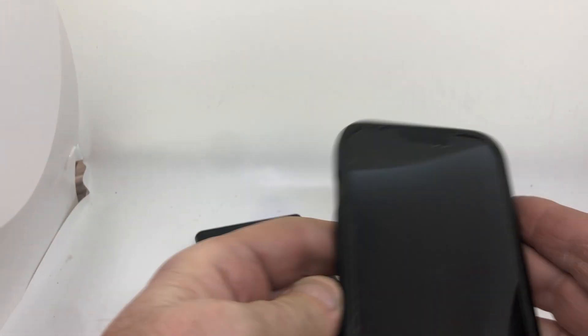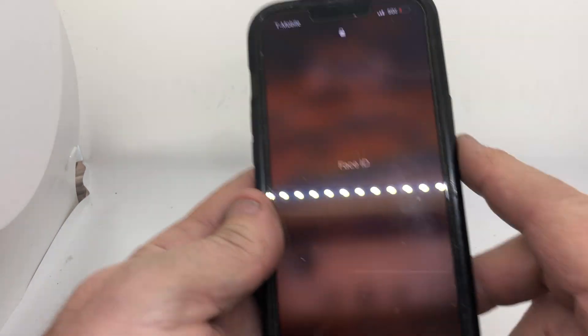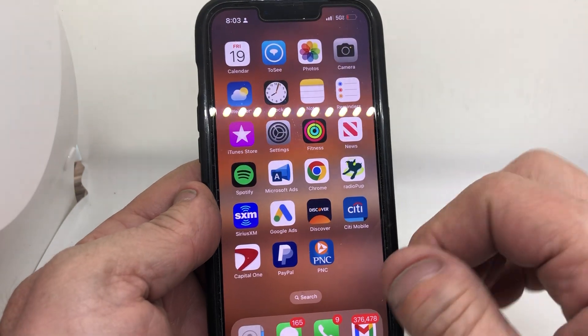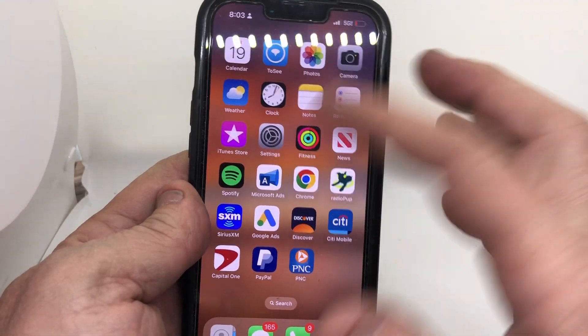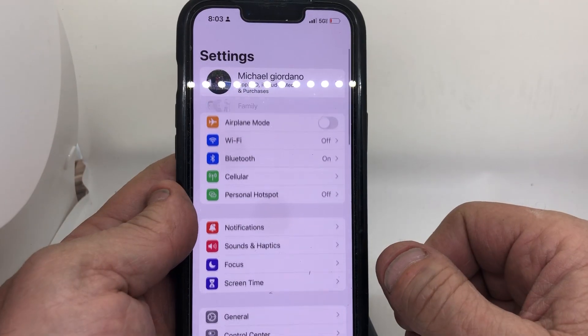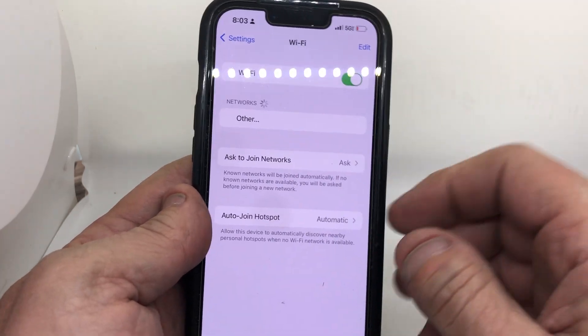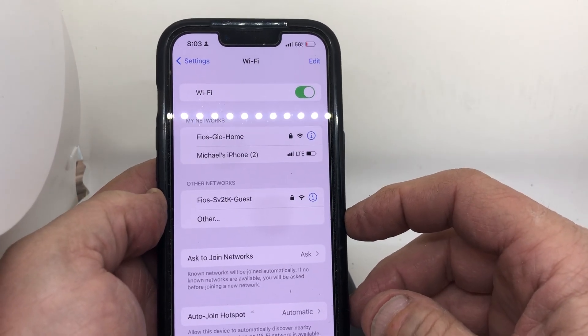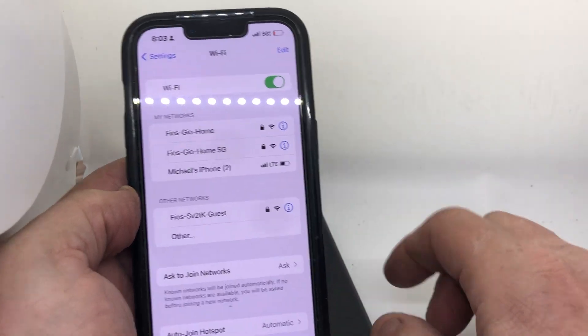The app is Look Cam — go to your phone. I have Look Cam downloaded already. The first thing you're gonna do is open up your Wi-Fi network. Mine's off right now, I'll turn it on. You're gonna wait and look for the cam to pop up on your Wi-Fi network.